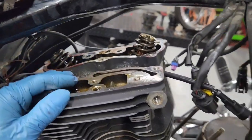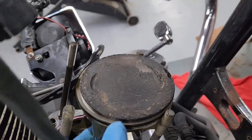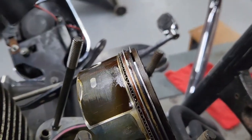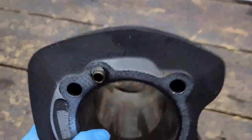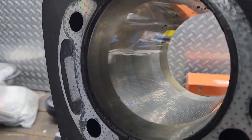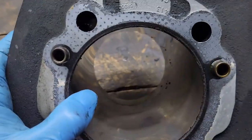We continued our investigation. The pistons aren't too bad — not real bad scrapes. Then look at the cylinders: they're real shiny, real glossy, almost like a mirror. You can see a little bit of blue right there — that's indication of the cylinder getting hot. This thing was running really hot, so we're going to put torque plates on the cylinders and do a quick hone to get some cross-hatch back and get the rings to reseal.